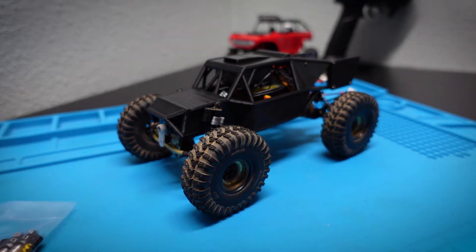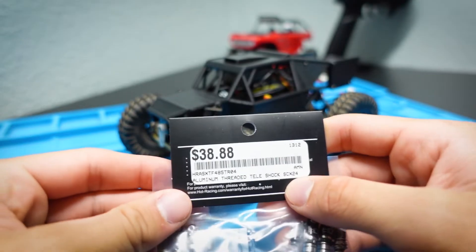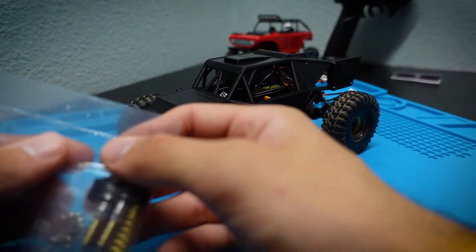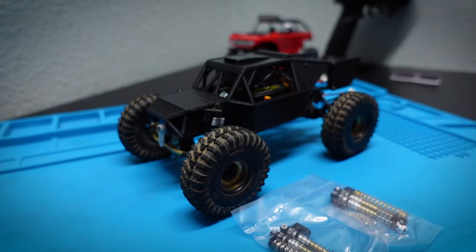I picked up these Hot Racing shocks over at my local hobby store. They were not cheap — $38.88 — so these shocks cost more than a whole chassis, which is definitely something to think about. But my job here is to try out all different parts for you guys. So let's get into these shocks and install them onto the chassis.